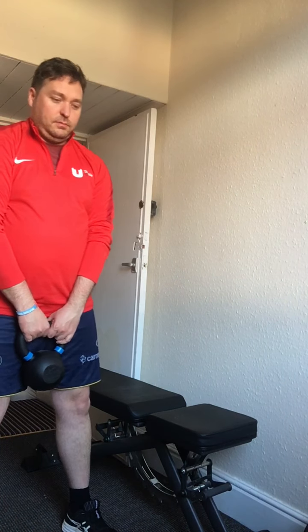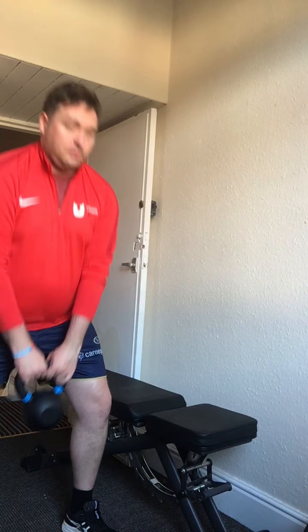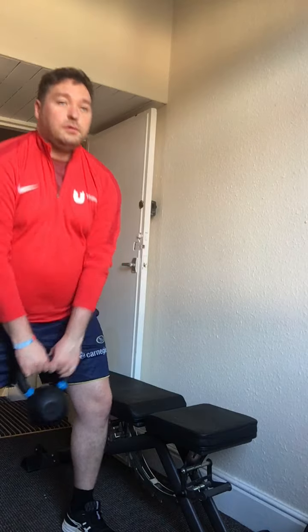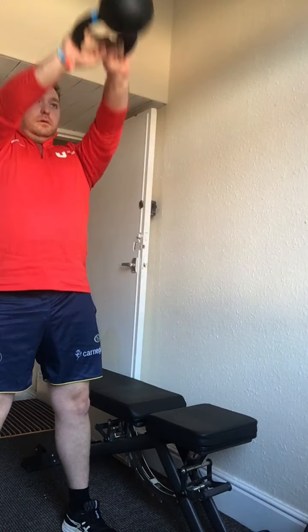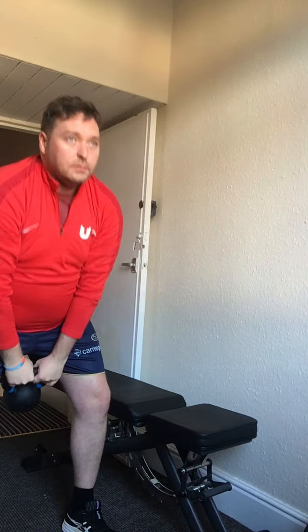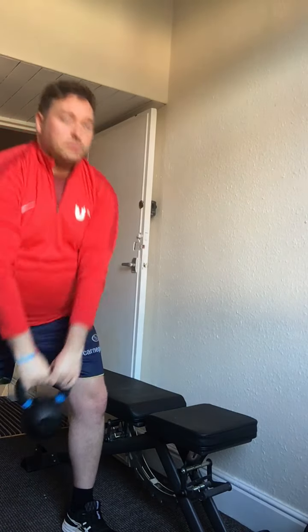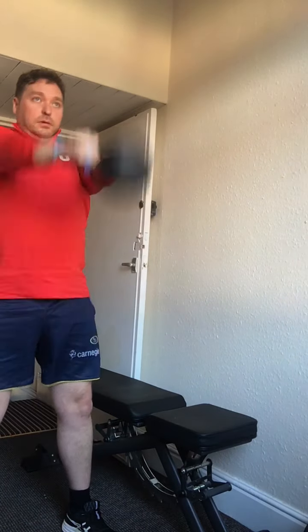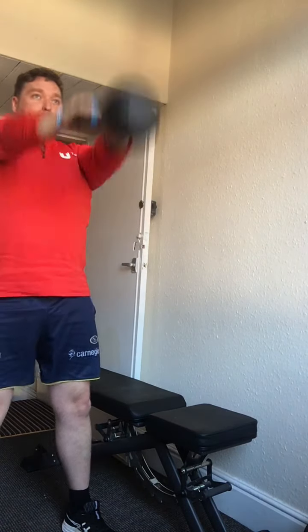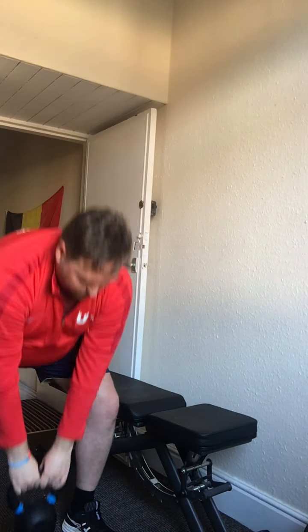Feet shoulder width apart, shoulders back, knees bent — start swinging. There we go, build momentum, bring the bell a little higher, chest tight. As you bring it down, push your hips back so you feel more stretch in your hamstrings and glutes. Are you feeling that now? Good. Don't let your arms do the work — use the strength of your hips and glutes to bring it back up. Good, much better. Think about squeezing those glutes at the top. Last couple of reps — two, and one more — back down. Well done.